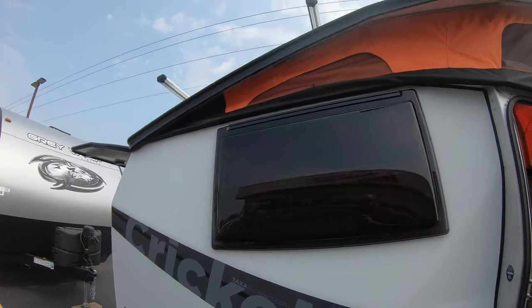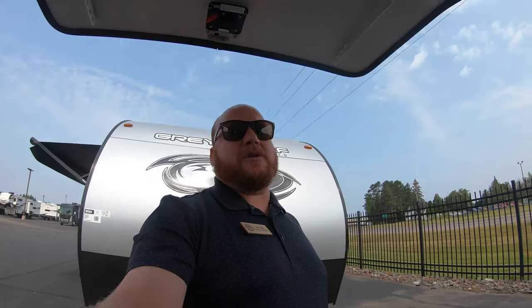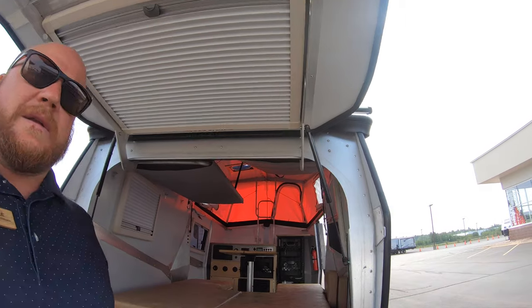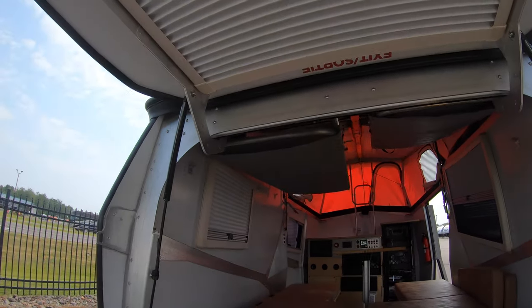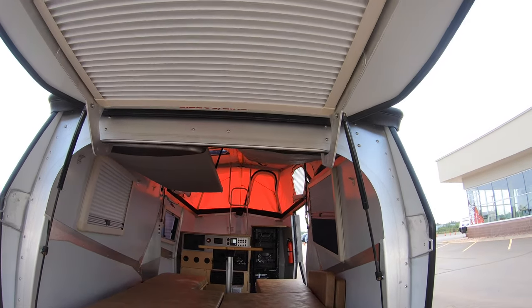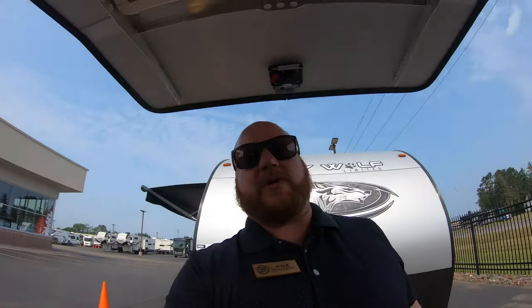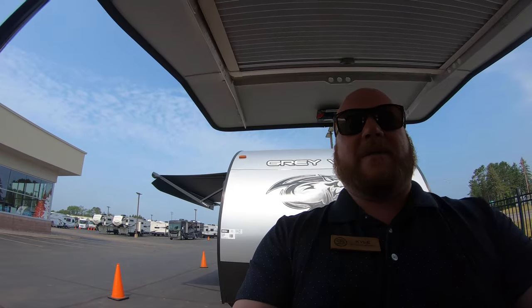If you're into Taxa you know all about them, but if you need more information, my name is Kyle Dittman here at Bullion RV in Duluth, Minnesota. Happy to help you with any questions on the Taxa products we carry. Give me a call — my number is 320-290-5834. Happy camping — we'll talk to you soon!